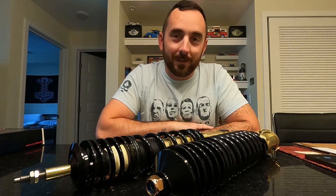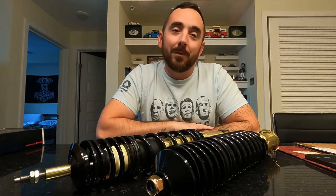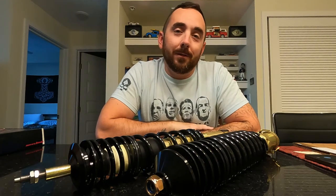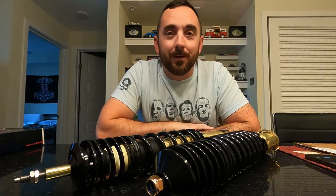Hey YouTube, what's going on? Welcome back to the channel. Today we're going to be doing a suspension install on the Polo Harlequin that I introduced you guys to in the previous video.